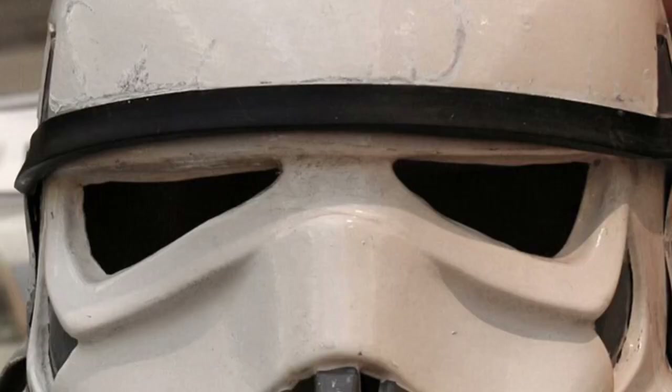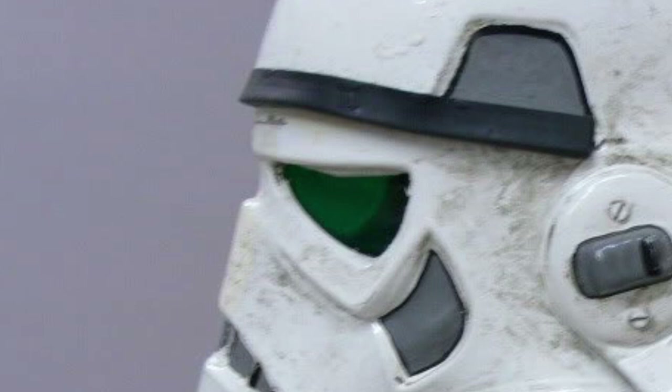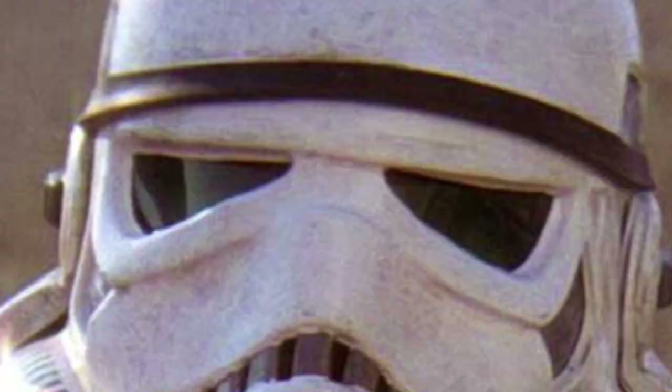Another area from the original screen-used props is the angular nature of the eye sockets. The natural temptation is to cut the eye sockets out and then use a Dremel or sandpaper to smooth everything off with nice round edges. But when you actually look at the screen-used helmets, they had very angular cuts - cut with a sharp blade of some sort. When you look in the corners, for example the top left and top right corners of the eyes, they are very sharp. The lines follow down in quite angular motions. So if you want that proper A New Hope feel, like it's just come off the set, the way you cut the eye sockets is another factor.